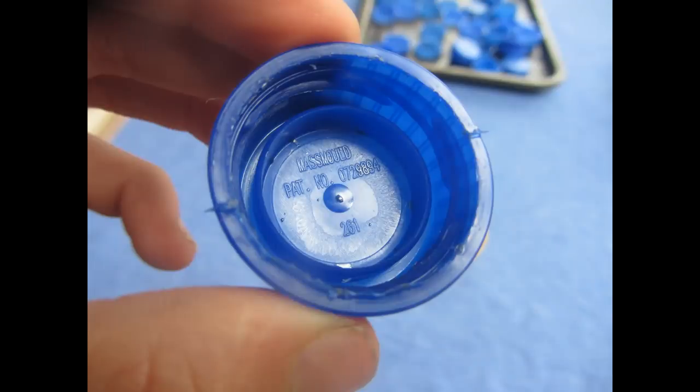Sometimes you'll find lids that don't say that they're definitely made of HDPE and you might be unsure whether to use them or not. If you're in doubt don't use them because they might create some fumes in the oven which you're going to be using to heat them up, and that would be really bad. But if you've got no other lids and you really desperately want to make something then there are a few ways that you can try and identify what plastic it is.